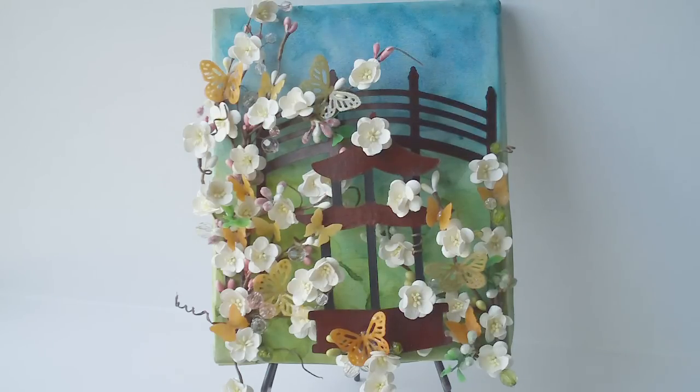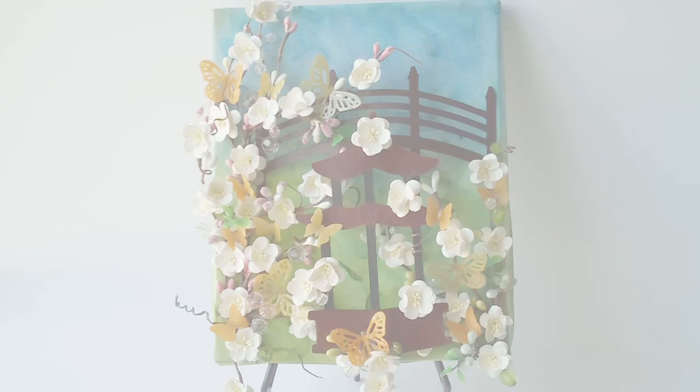I'm going to go ahead and show you guys a bunch of slideshows so that you can get an idea of the depth of field for this canvas. The pagoda sits at least three or four inches from the face of the canvas just to kind of give you an idea of depth of field. So thank you guys for watching and I hope you enjoy it.